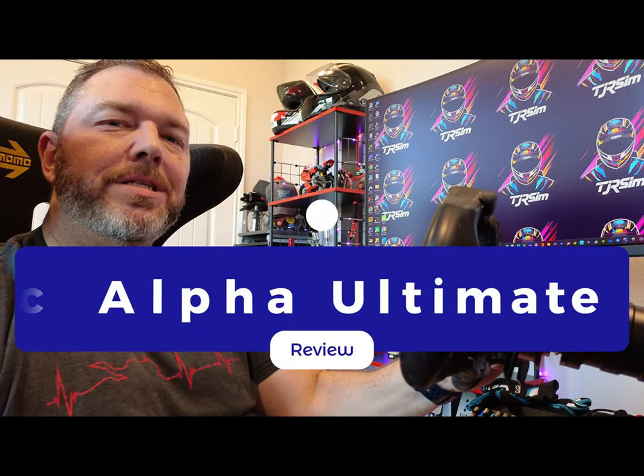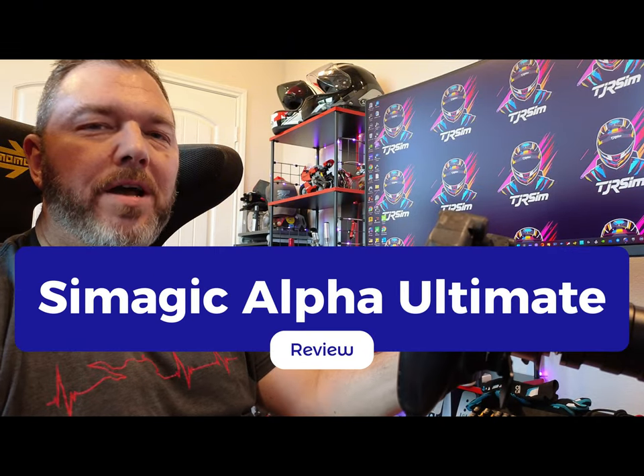What's up SEMraces, it's Larry TJR Sam, and today I thought it would be cool to finally give my review on the Alpha U. I've been using this for quite a while now and found it to be simply amazing. So let's get into it and give you all the ins and outs.